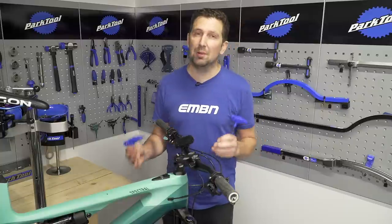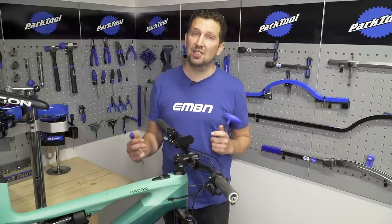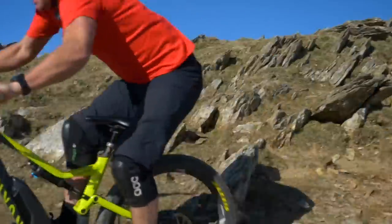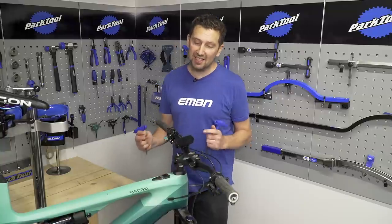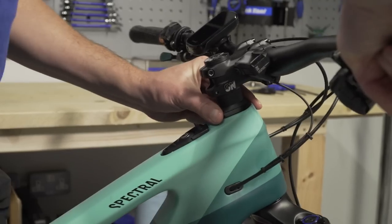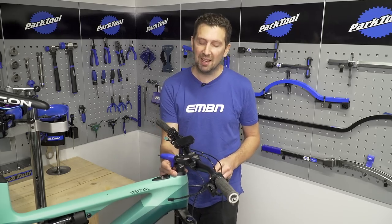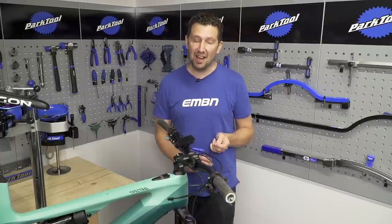Something that's very common to happen to your brand new e-bike is that the headset is going to become loose. This is usually noticed when you're riding down a rough trail or under braking — you hear a bit of a knocking or clicking coming from the top of the headset. A great way to test for this is by holding on the front brake stationary and pushing the bike back and forward, feeling if there's any movement around the top headset cup. This indicates a loose headset that needs tightening up.